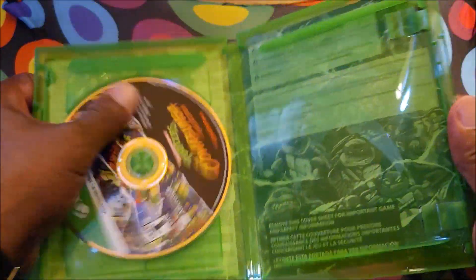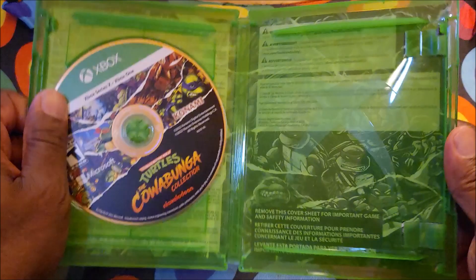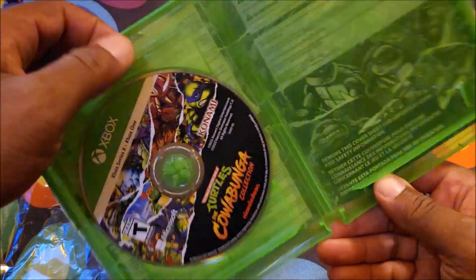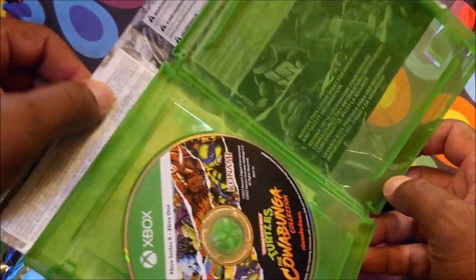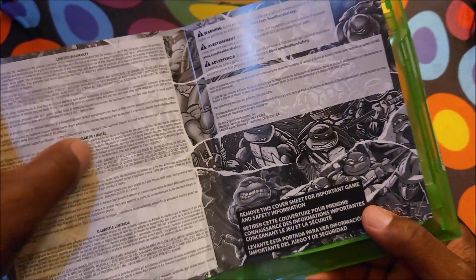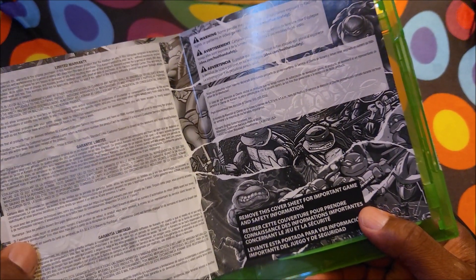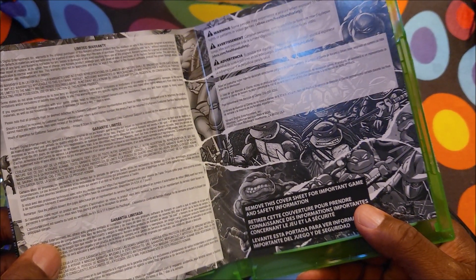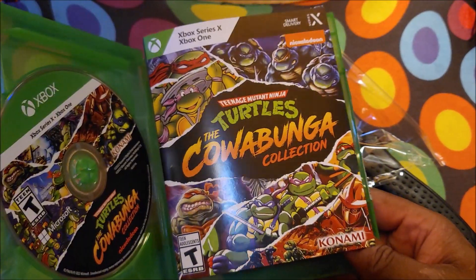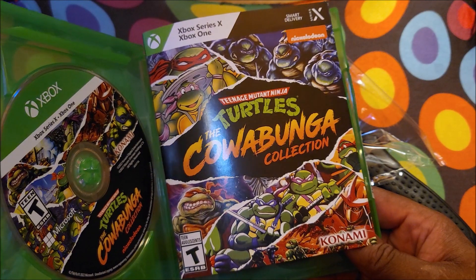All right, nothing special except the game right there — the very thing we want. And we got some cool cover art on the inside with all our warnings and stuff like that. But there you guys have it for the unboxing of the Teenage Mutant Ninja Turtles, the Cowabunga Collection.